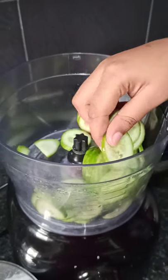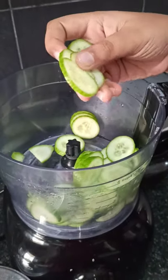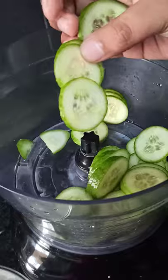See how thin the slices are. You can use this for salads or for sandwiches. See, that's so thin!